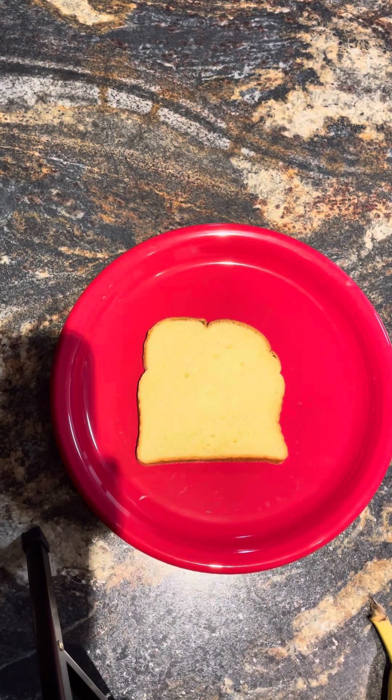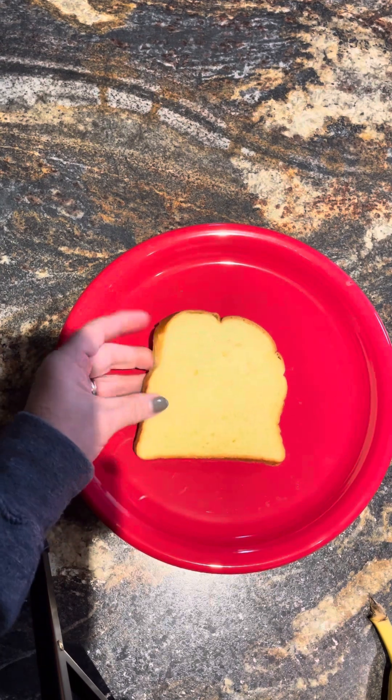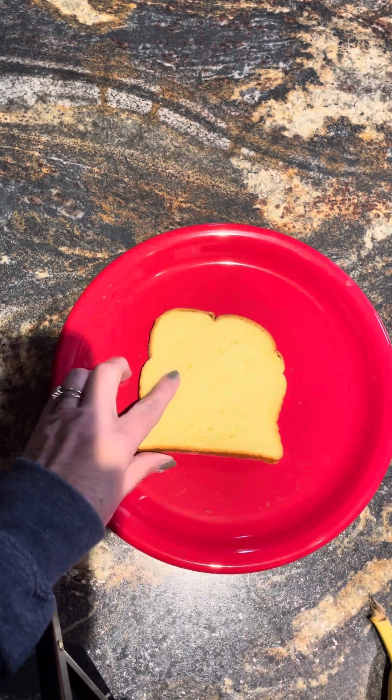Hello everybody, welcome back to our second video for Food Art. I hope you enjoyed making our snowmen. Today we're going to make some teddy bears — a real healthy little sandwich snack that you can make for your family.